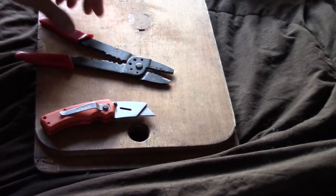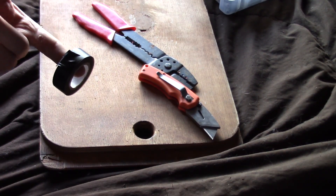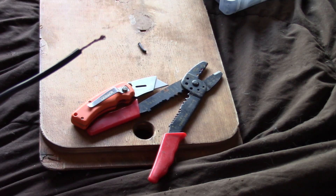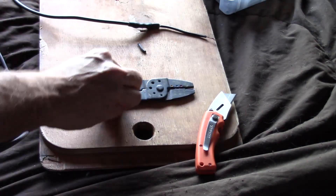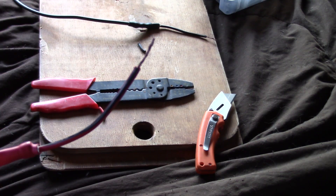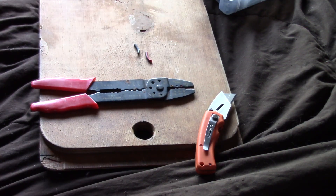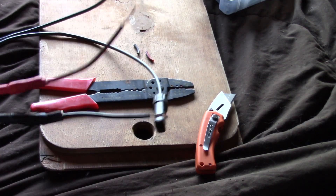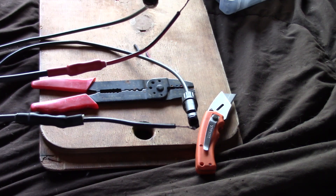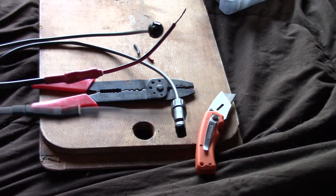I've got wire strippers and of course I don't have any shrink tubing, so we'll use some electrical tape. There's one wire stripped, and there we go — that's two wires stripped. You don't have to worry too much about the gauge; this is only going to push 50 watts, so you can use thinner cables. Fortunately they're already marked red and black so all the guesswork is taken out — I don't have to guess which one is positive and which is negative. Positive is red and negative is black.